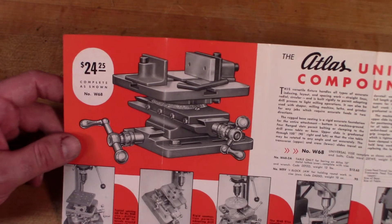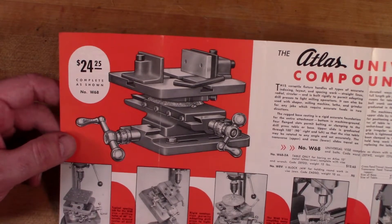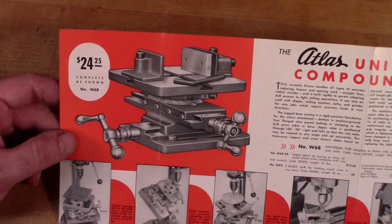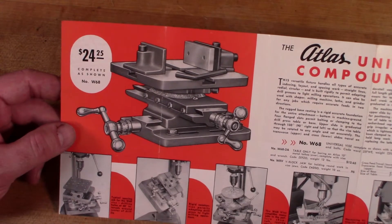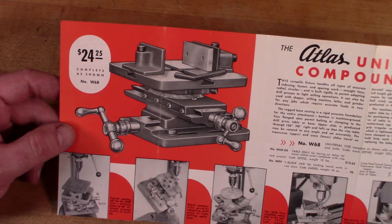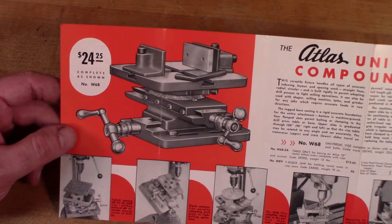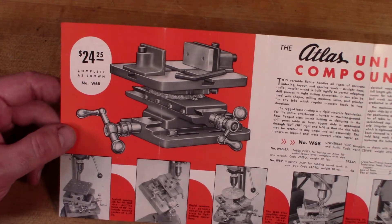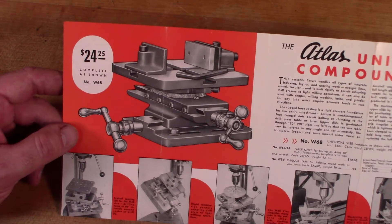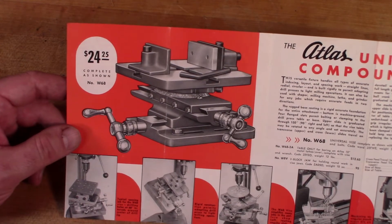I've seen guys try to turn a drill press into a mill and it usually doesn't end well. I could see possibly using this to do some very light cuts in aluminum or other soft metals or plastics, but I certainly wouldn't want to try to adapt a drill press into a mill. Drill presses just aren't made for side thrusts — the bearings are not designed to take sideways thrust, and on a lot of drill presses the chuck is mounted just with a Morse taper. If you put any lateral pressure on the chuck it can cause that taper to work loose and the chuck will just fall out.